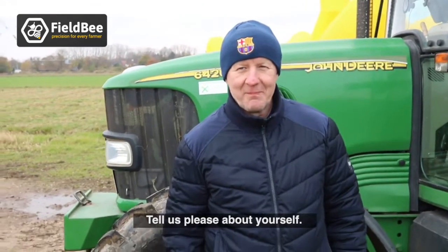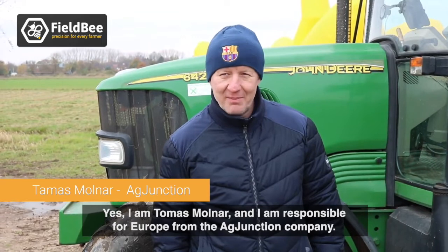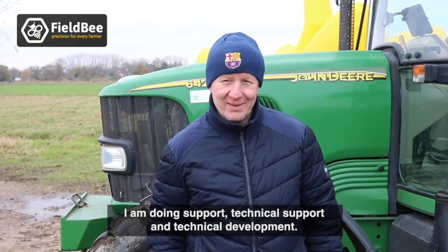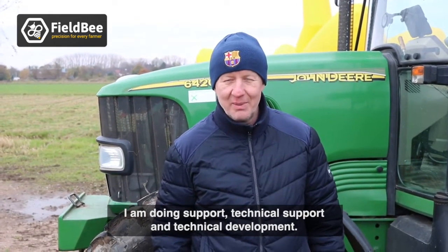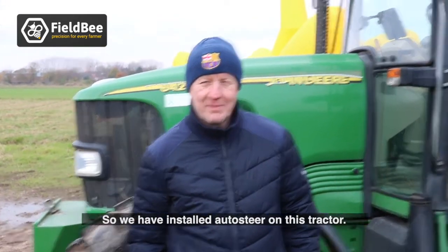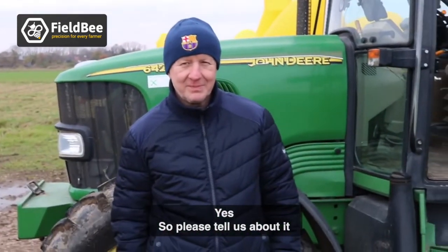Thomas Molnar introduces himself as responsible for Europe at the EG Junction company, handling technical support and technical development. The interviewer notes that auto steer has been installed on the tractor and asks Thomas to explain it.